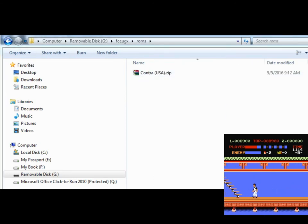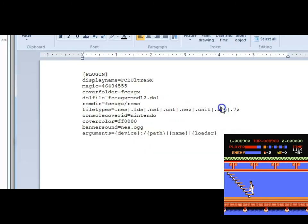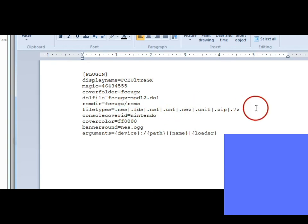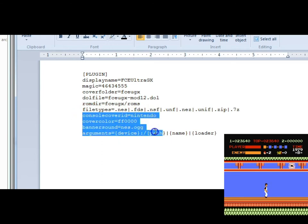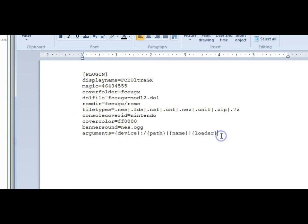That's where it's actually going to look. For file types, .zip is already in there so you don't need to change anything. If it wasn't, you can add pipe .zip — the pipe just separates them. They can be .nes, .nsf, and all these different formats. Console covers and things like that you can leave as blank. That's pretty much it. Once you're done, go ahead and save it, and then we'll get into the next part.